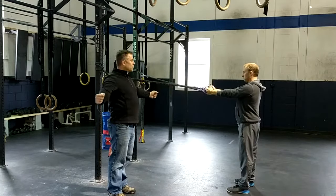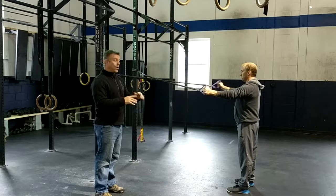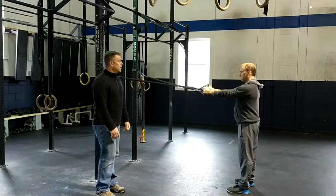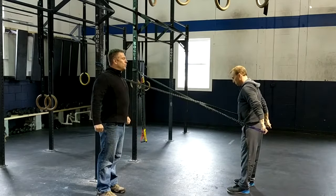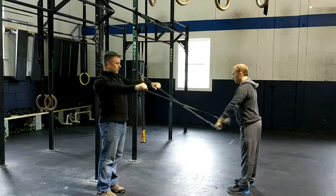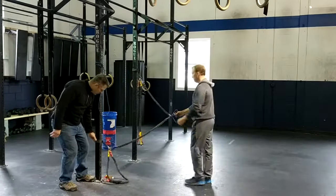Next, arms go straight up and he's going to pull straight back into a reverse fly — again squeezing those shoulder blades together, holding each rep for about two seconds, doing eight to ten reps. Then for the next one, he's going to hit the lats: bring those arms straight down, squeeze those shoulder blades together at the bottom, then come all the way back up.